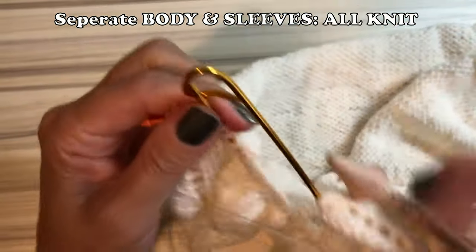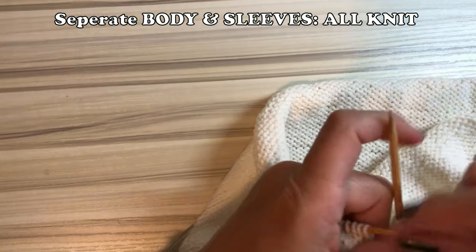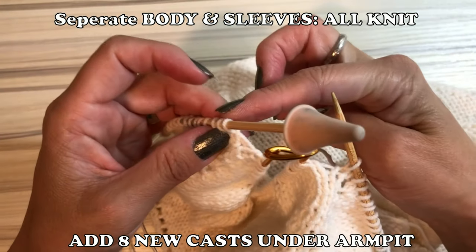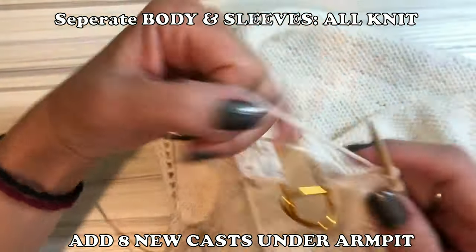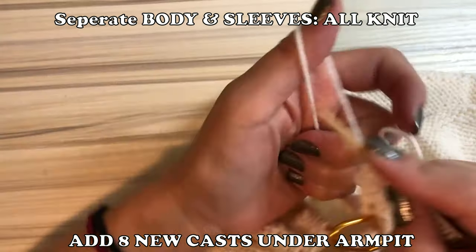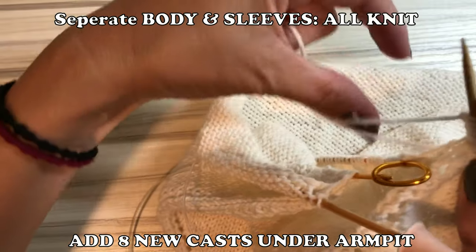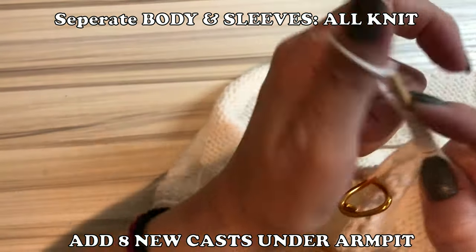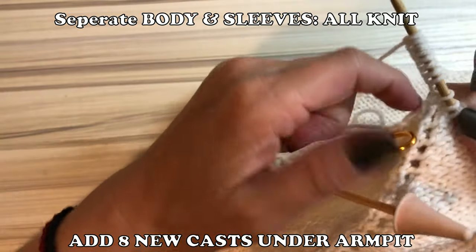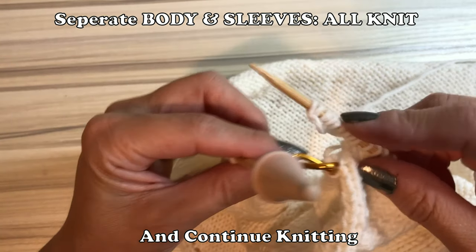And here comes the orange marker, which means the sleeve stitch is transferred. Now you have to connect the back piece and front piece. You have to add new cast — just like 8 new casts — use your thumb and add 8 cast ons. Then after that you start connecting, knitting. Forget about the sleeve — you just put it aside. So now you start knitting the front piece.